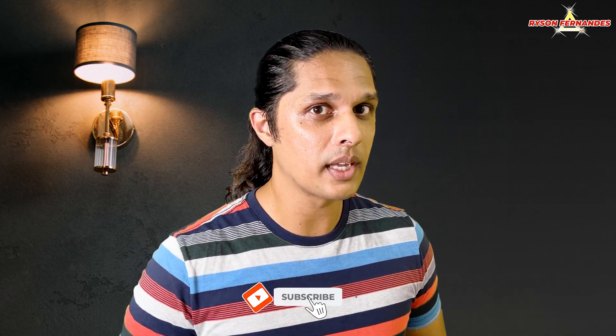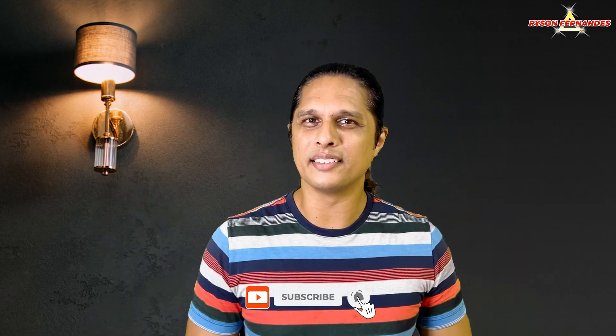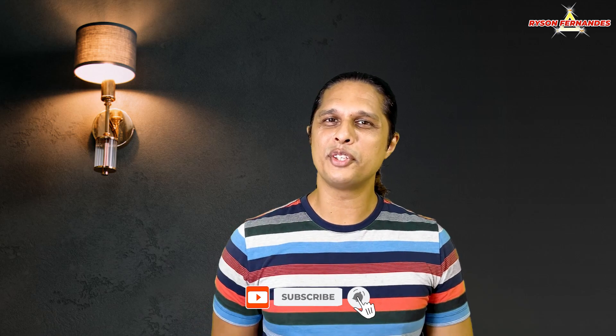Do let me know in the comments below if you like this stand and if you are going to buy it. I will put a link to this stand in the description below — you can go there and check it out. Apart from that, if you found this video useful then do like and share it with your friends and family. If you have not yet subscribed to my channel, subscribe and press the bell icon so you won't miss any of my future videos. Go and have a look at the before and after, and I will see you guys in my next video.